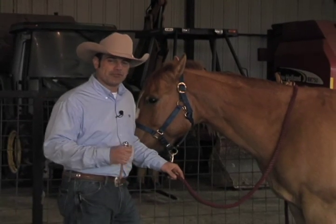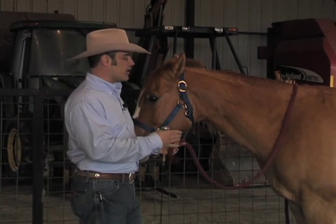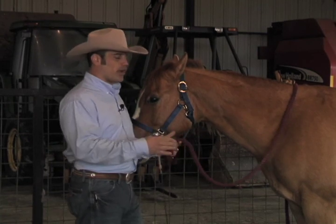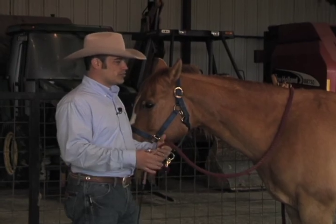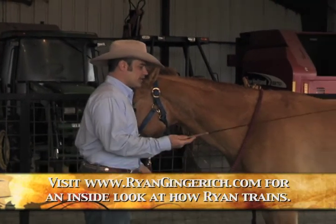Welcome back. I'm back here with London from Habitat for Horses, working again on London's issue with bridling and her head-shy issue. So the first thing we're going to do is work through our basic controls. We're going to take our cue stick and ask London to take a couple steps forward.